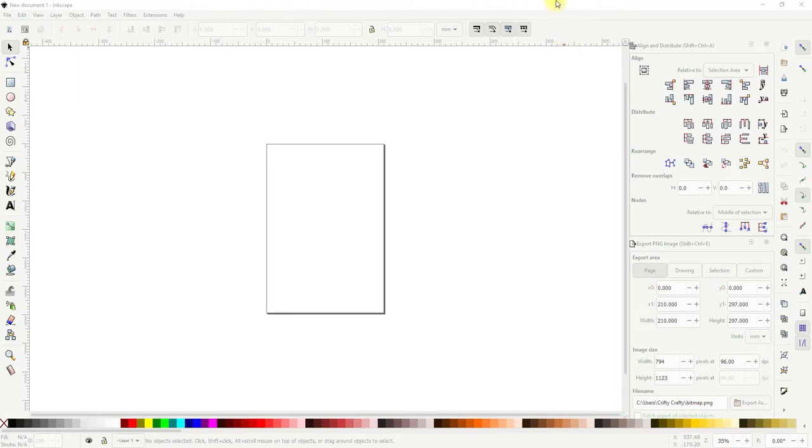First of all we are in Inkscape. It's a free-to-use program — not my most favorite program in the world but it is free. I find it very temperamental and I try and do as much as I possibly can in Design Space.